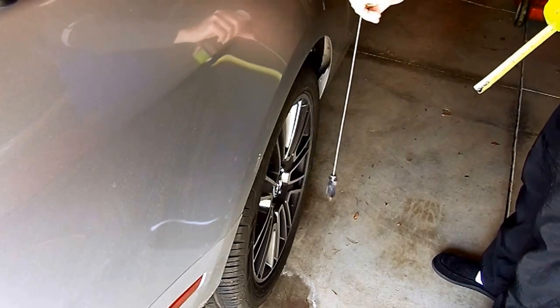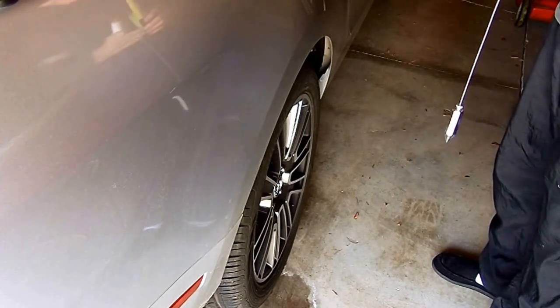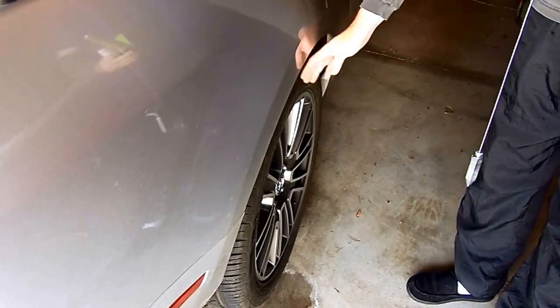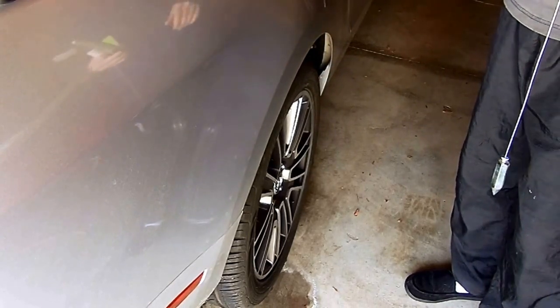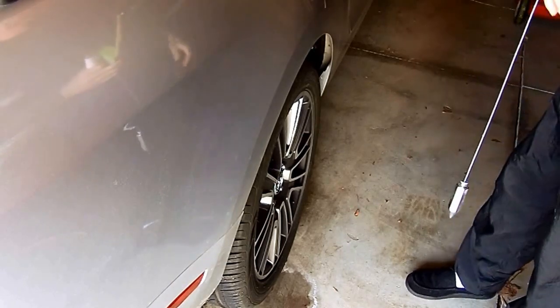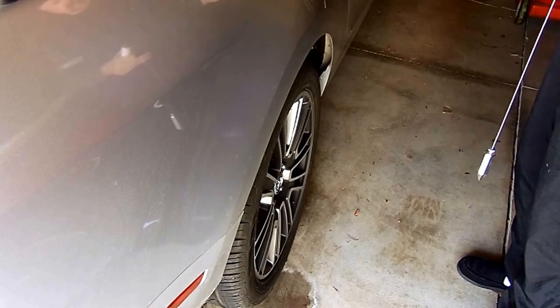This happens to be my passenger side, and it was 1 and 1/16 inches — the wheel is inside the fender 1 and 1/16 inch. I did the same thing on the driver's side and it's only 5/8 of an inch. So like I said, it's about a half inch difference.